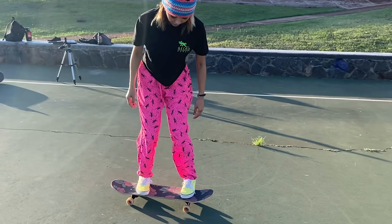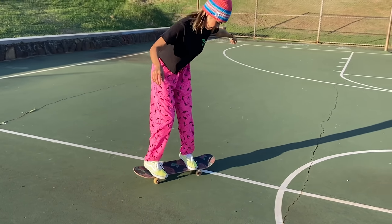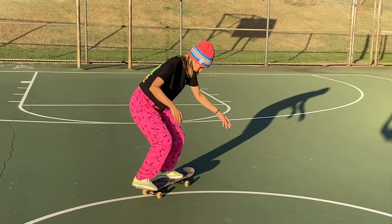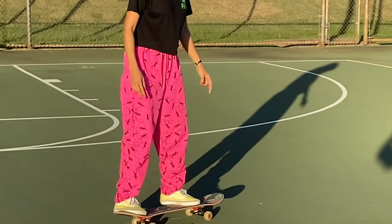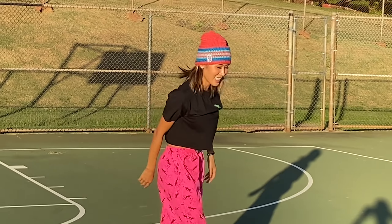Nana learned her first body varial today and now she's going to learn a switch one. Go Nana! Go Nana! Nanashi! All right.